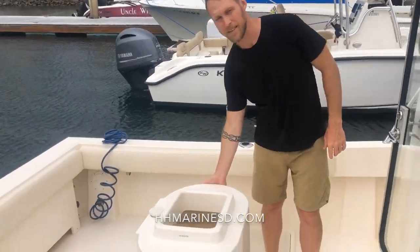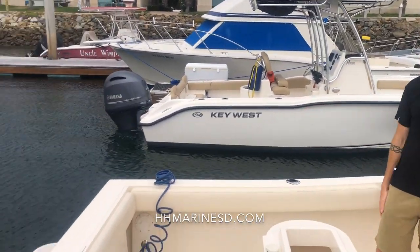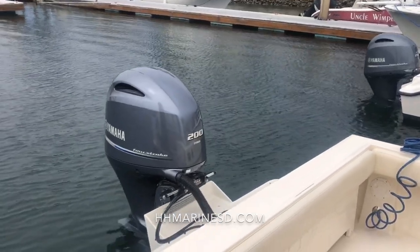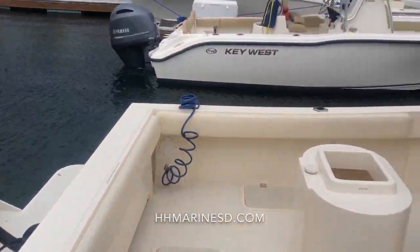Right off the bat you can see the bait tank — it's a 42-gallon bait tank we put in the boat for him. He also elected to get the 200 Yamaha. Excellent fuel economy, plenty of power for this boat. With 100 gallons of gas you're out fishing all day and even longer.